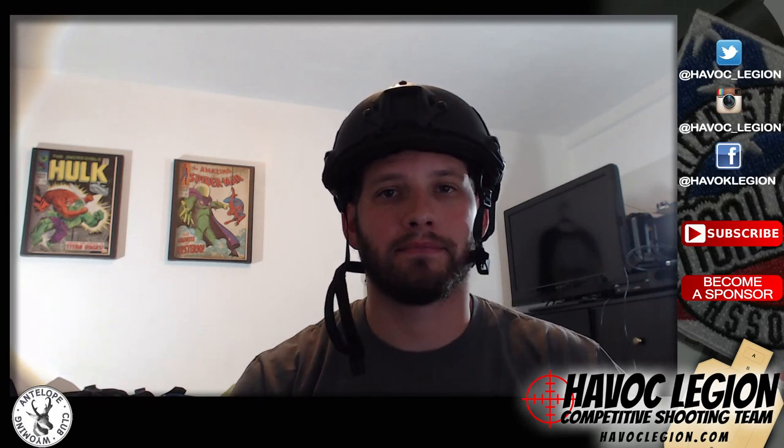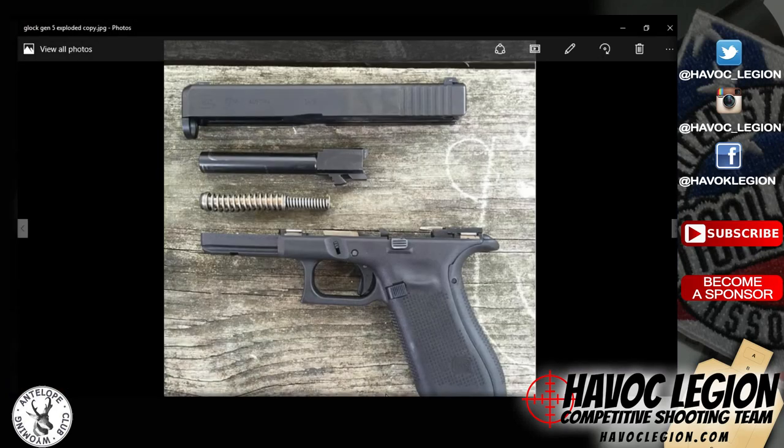Stay tuned, we've got some pictures coming up right now. So here in this picture, you can actually really see that flared mag well, which is super cool. Really good for competitions and everything like that.